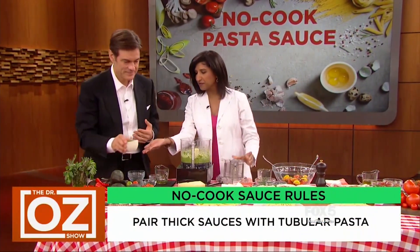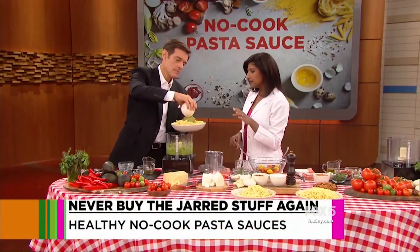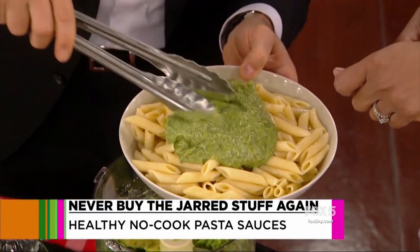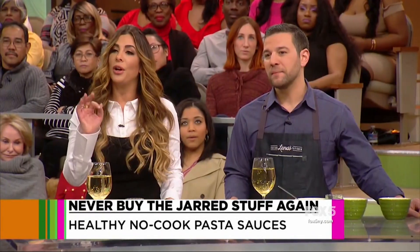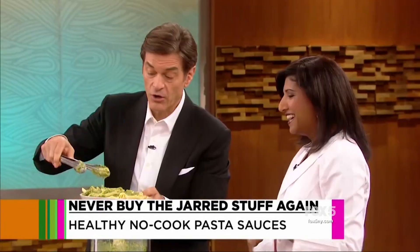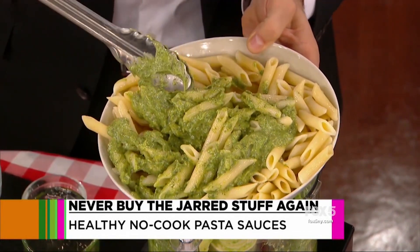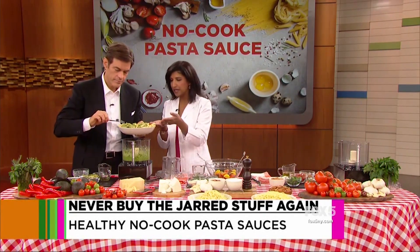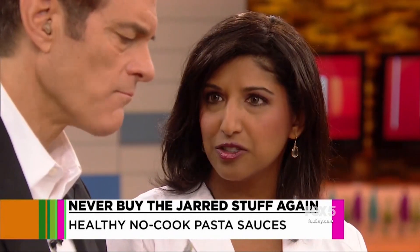We've actually got some finished sauce here — let's grab this penne and toss it with that. A good tip: when you're cooking the pasta, save some of the pasta water because you can actually thin out the sauce with it and it'll help coat your pasta. It tastes like guacamole Alfredo. It really is good. For a creamy, heavier sauce like this, you want to use a tubular-shaped pasta like penne. It's going to stand up to a hearty sauce and take up more space in your bowl so you don't have to eat as much.